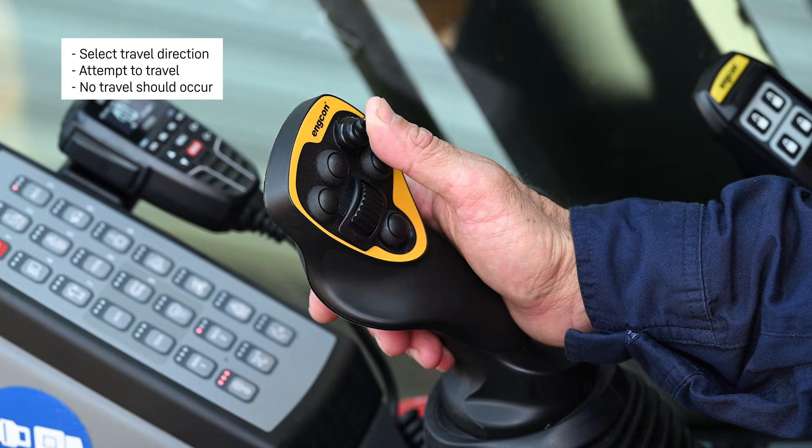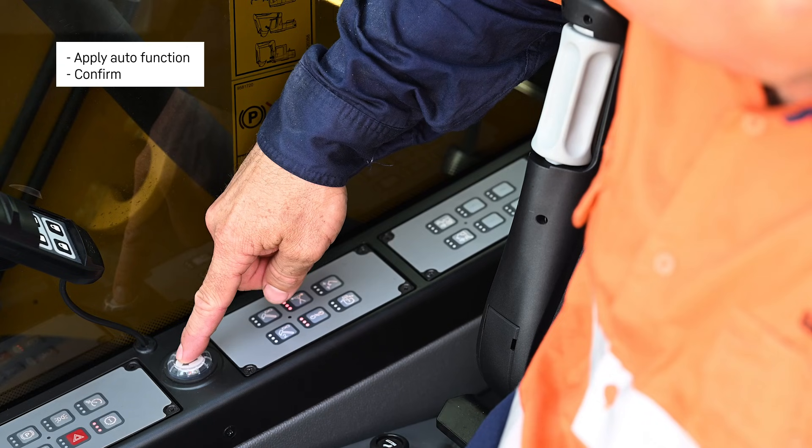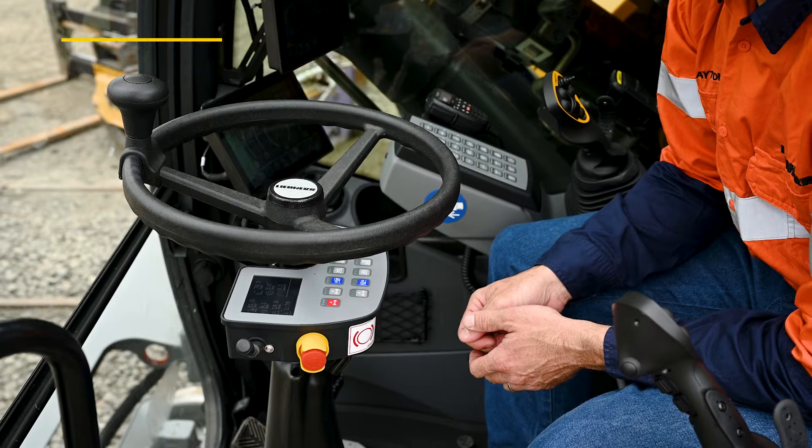Travel. Apply auto function. Confirmed. Lock the steering wheel.